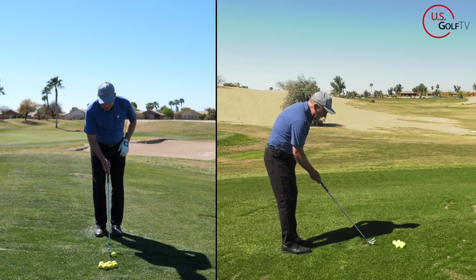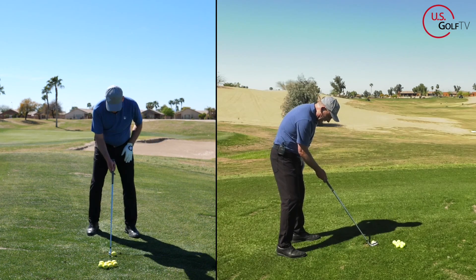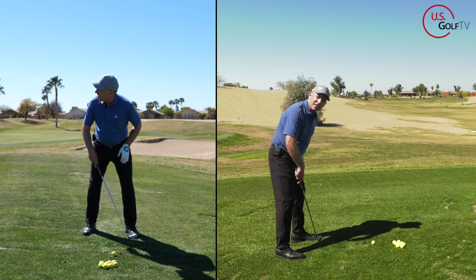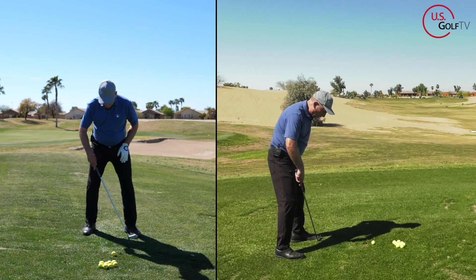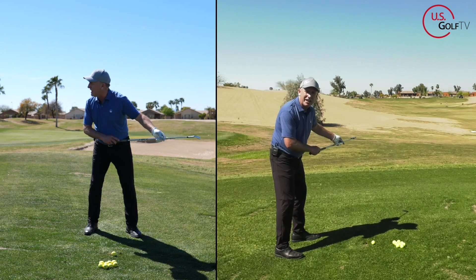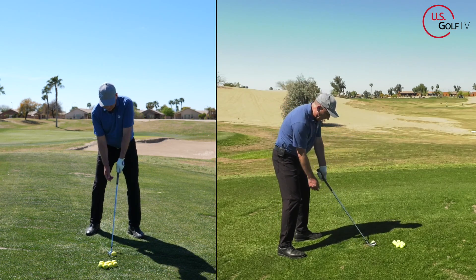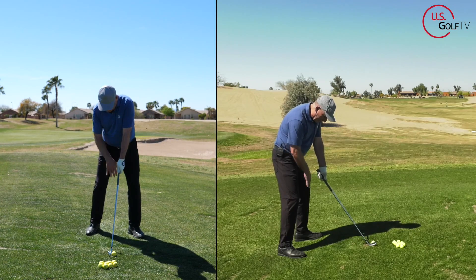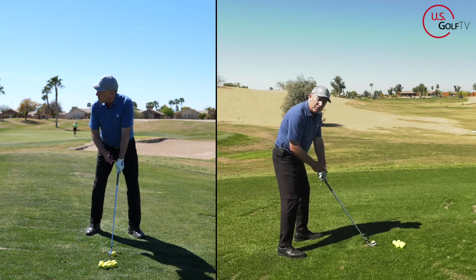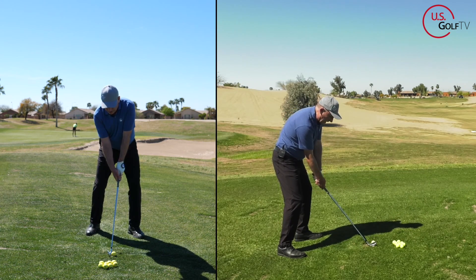Believe it or not, you want to do the opposite — you want to slightly close your stance. So if this is my target line, I'm going to actually close my stance a little bit so my lead foot is a little more forward. My toe line is slightly to the right of the target line. Now I combine that with my lead arm a little higher — I've got a stance that promotes inside-out and an arm position that promotes inside-out.